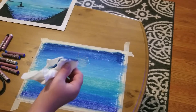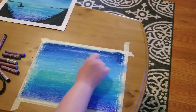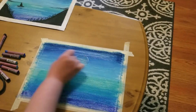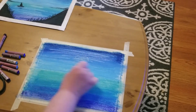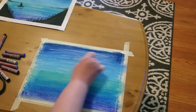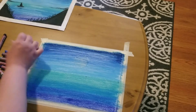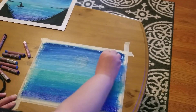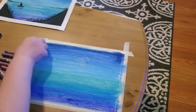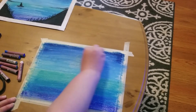Before I put my moon in, I'm going to take white and create a tiny bit of a cloud — more like a haze. I'm putting white over and blending it, but not fully, just enough to smudge it into my sky. I'm going to do a little bit more around my moon because the moon is creating light, then blend that out as well.